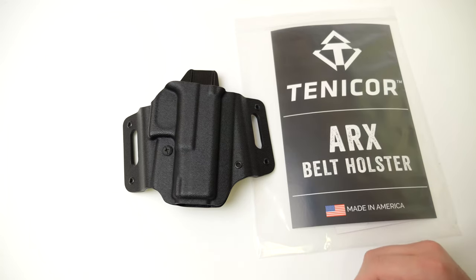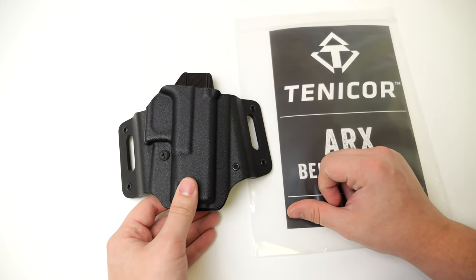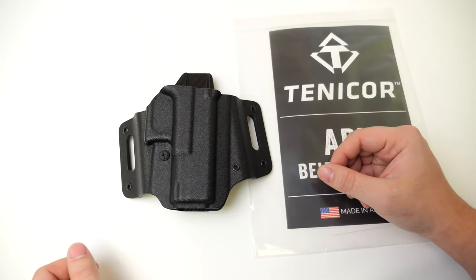If you have a really thick gun belt or a really thick leather gun belt, you're going to have trouble feeding the belt through the holster. So that's one thing to keep in mind if you're looking to pick one up, or if you have one and you're struggling putting it through a belt, you may need a different belt.